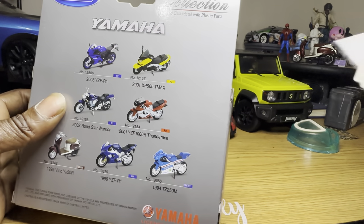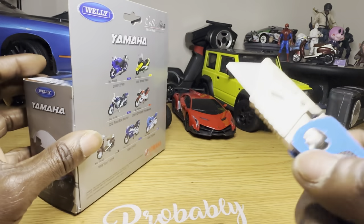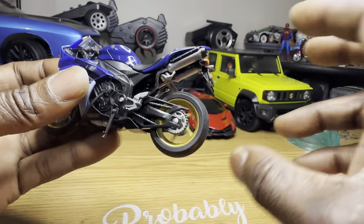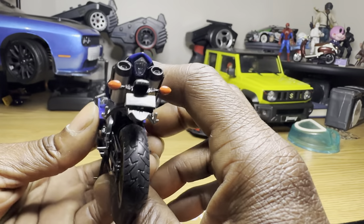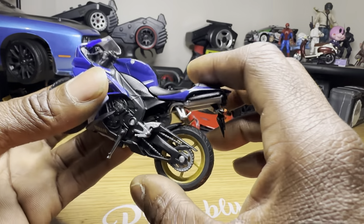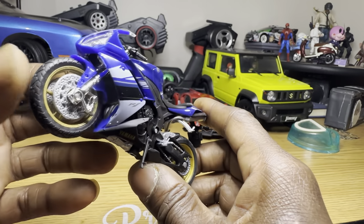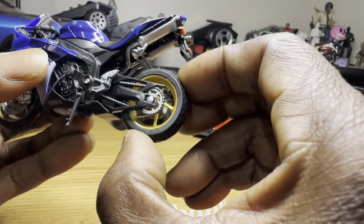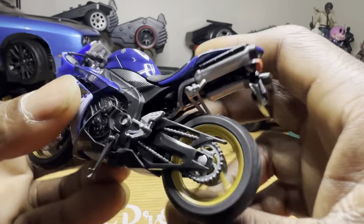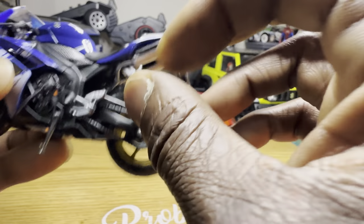All right, on to the YZF. Trusty razor. All right, we got them out of the box. These have rubber tires — they're not too soft but they're nice and grippy. We also got a little foot peg back here that does not come down.